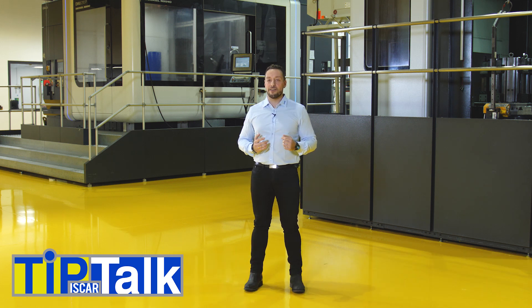Hello and welcome to Tip Talk from Iskar's Technical Center. Today we will talk about heavy turning.